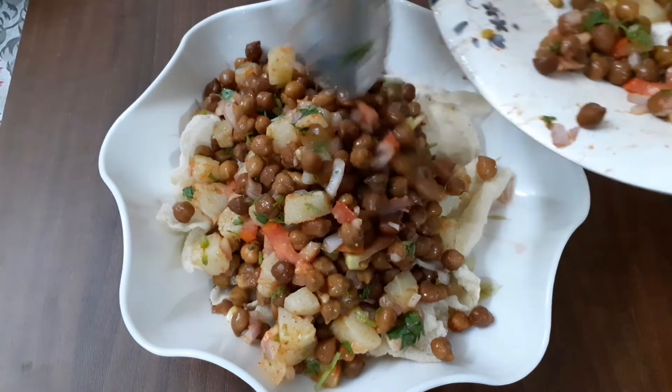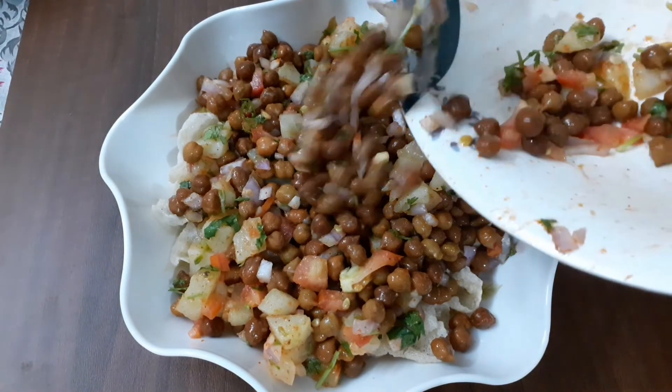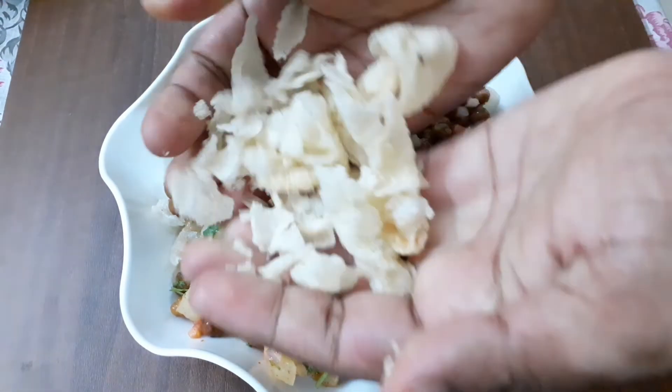It is healthy and one bowl is enough. If we have a tight plan or weight loss program, we will be able to make a healthy recipe.